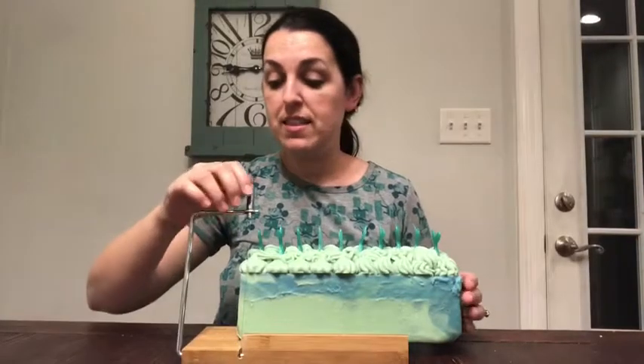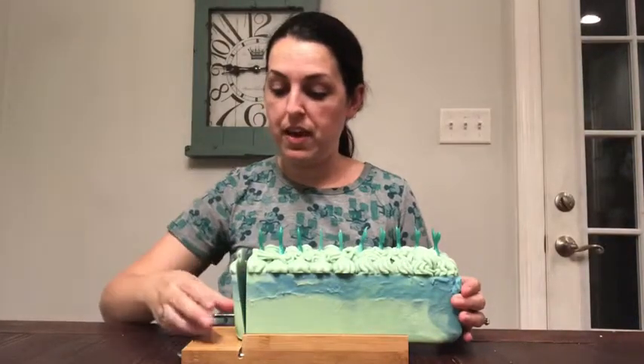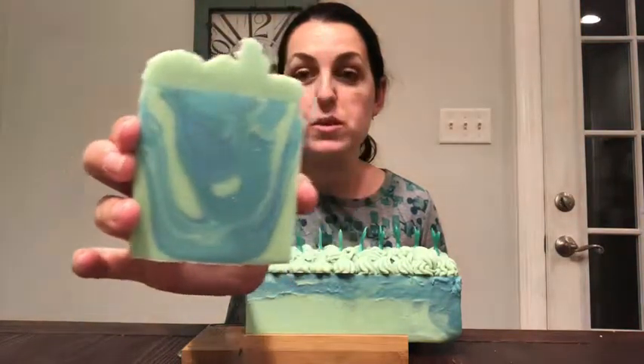It's the next day and this soap is ready to be cut. Normally the outside gives me a clue as to what the inside looks like, but this soap is not giving any hints. We're just going to cut into it. I can say that it smells amazing. And yes — I love how this turned out. I love how all the colors are swirled together.